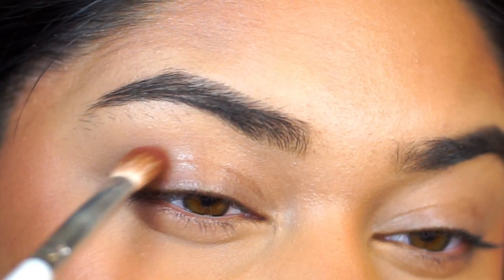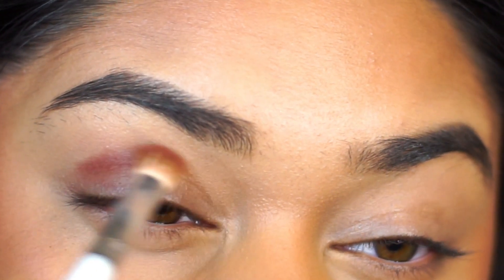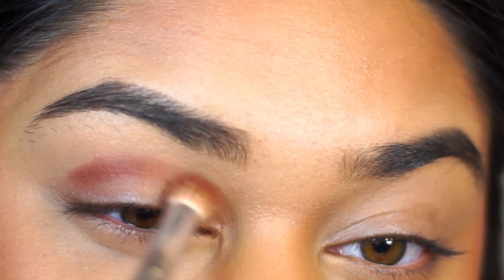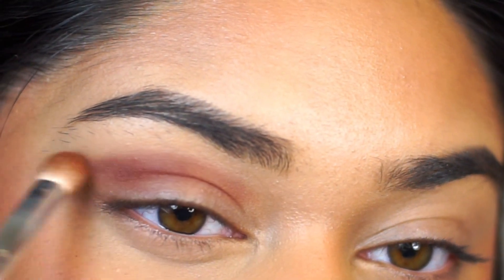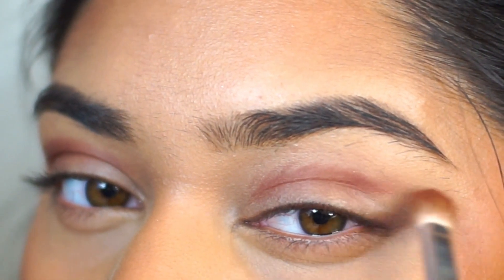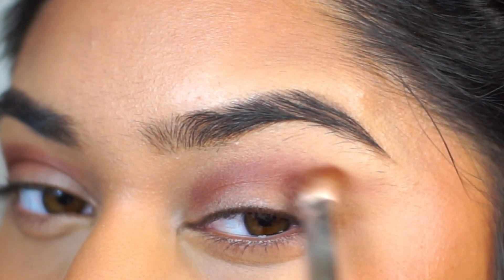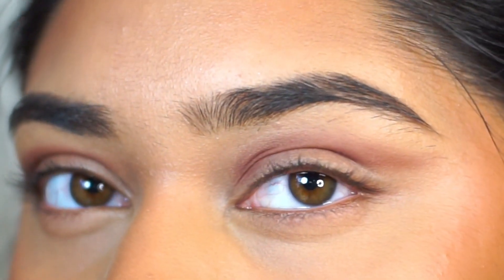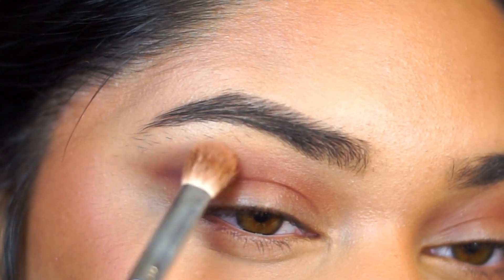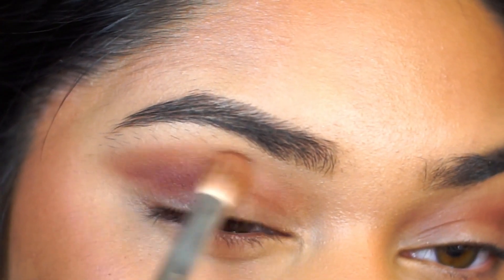This palette is beautiful. I did use a significant amount of shades in this palette, but I promise you this is very easy to do. So the first thing that I did was I took a kind of dark burgundy brown shade and I'm just placing that in my crease. I'm making sure that the darkest and most pigmented part of the crease is toward the outer corner because I am going for an uplifted eyeshadow look. Then I just buffed out the edge and now I'm adding a transition shade.